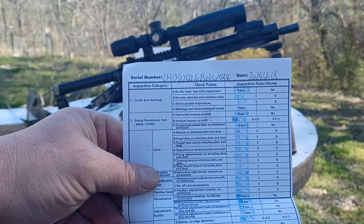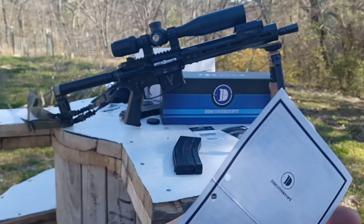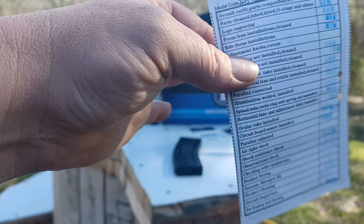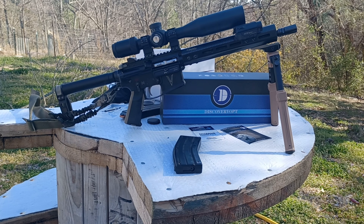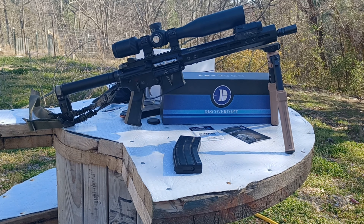It has an illuminated reticle and they claim shock and waterproof with nitrogen filler. One thing I wanted to show you — this comes with their quality control checking and inspections. You can see that they check a lot of things on this scope. Every scope before it goes out the door has their assembly procedures checked. This is really impressive; I've never seen anything like this at an optic at this price point.